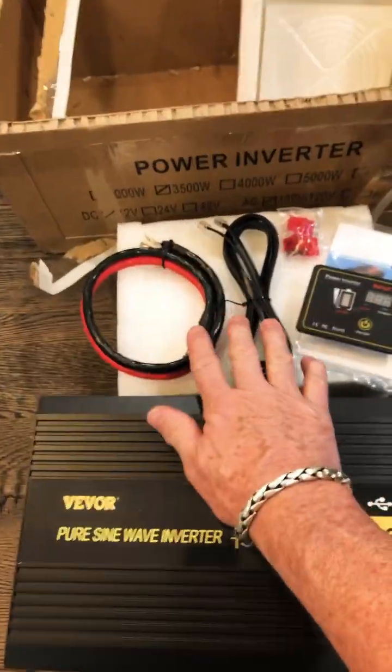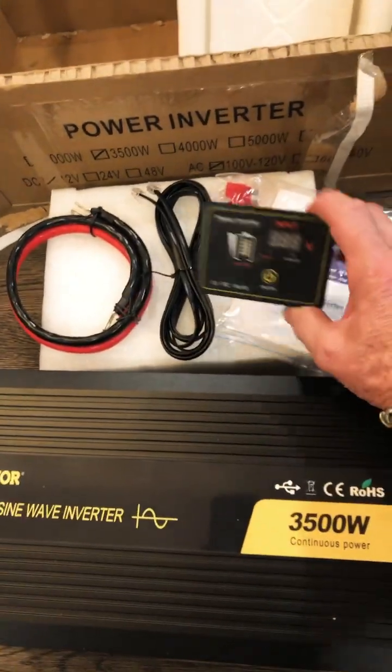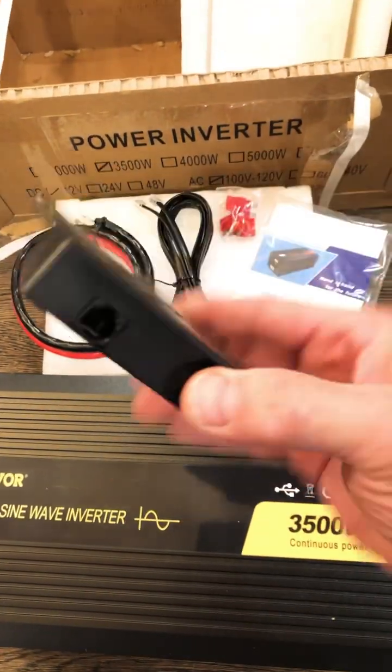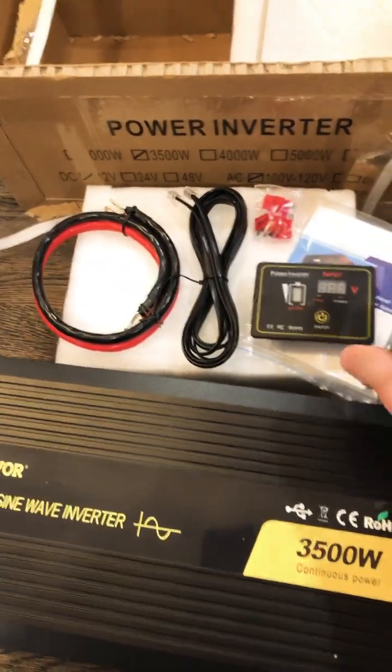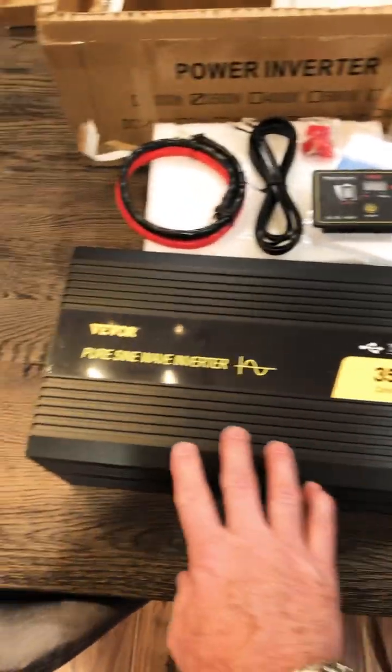All right, check it out. Got all that stuff along with this cool control unit. Really interested in how this hooks up. There's a data port right there.